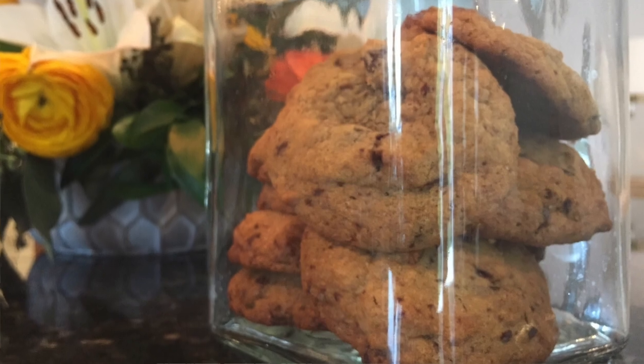Tip number six for zero waste is to get really good at five recipes. Those recipes depend on what you like and eat the most of. I choose to make things on a weekly basis that are super fast and easy and that will eliminate the most waste — for me, those are the things I consume the most of. I hate to admit it, but cookies is one of them.